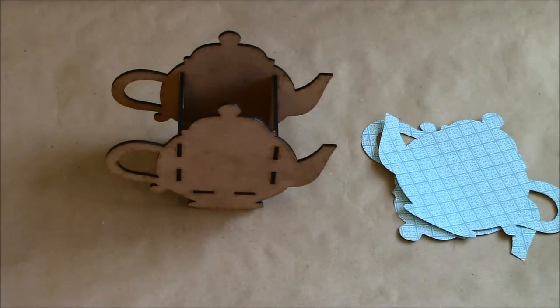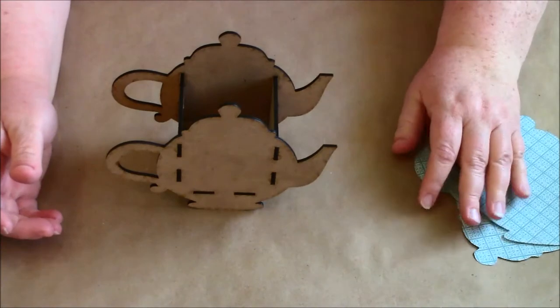Hi guys, this is Kim with Fatty Patty Scrappers. Today I want to do a tutorial for my Soft Crafters DT project. If you saw my video for the stuff I got the other day, my DT package was awesome.